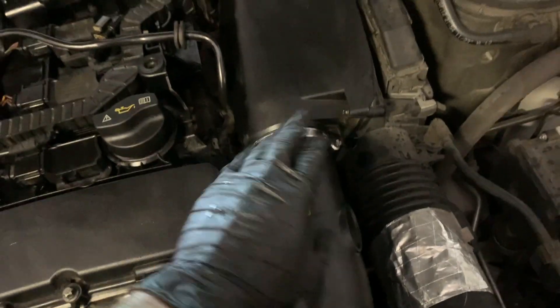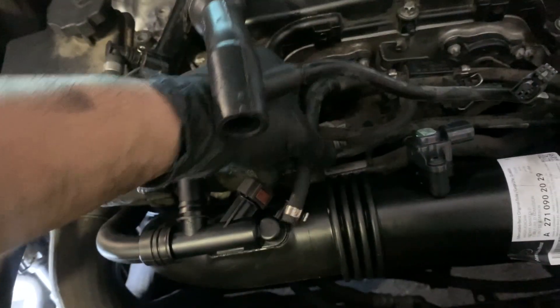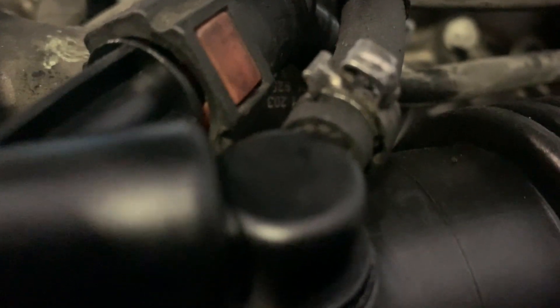Once you have the intake manifold back in and the sensor plugged back in down there — there's one back down there as you saw earlier — go ahead and plug everything else back in: that one there, as well as here. And then this clip here — you actually just got to push it over to attach it. That clip actually goes over that notch there, that's how it attaches. Plug this back in.